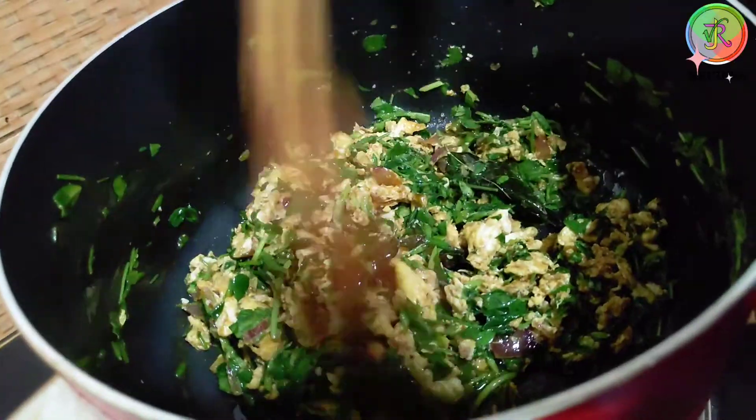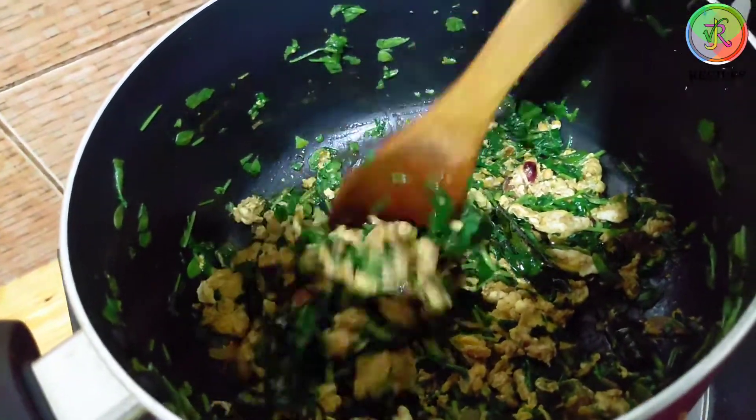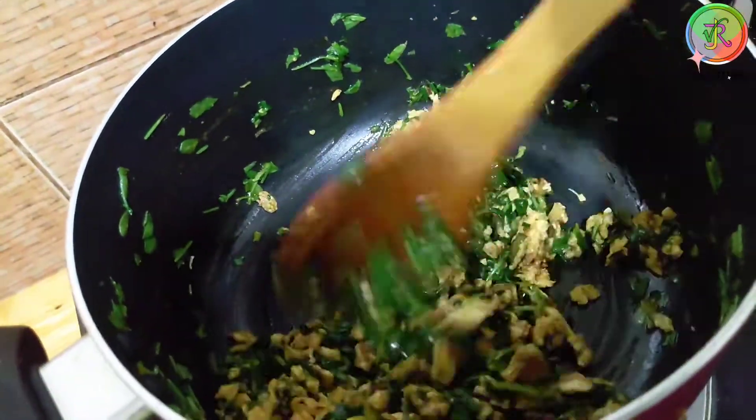We will make a lot of taste. We will make a recipe for you. Please comment.